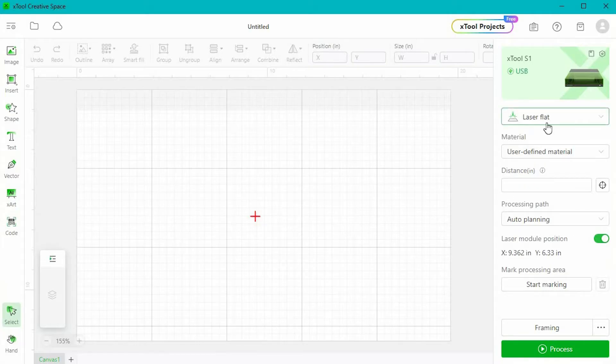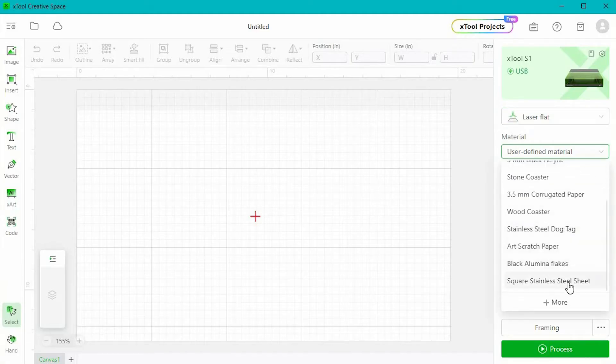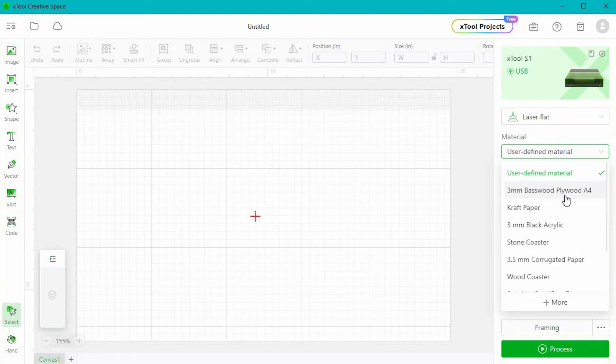The first thing we're going to do over here on the right is set it to a flat laser. You do have some other options, but we are just doing a basic flat laser for right now. Now we're going to pick the material. Anytime you can use one of these preset materials, go for it — these are going to auto-populate cut and engraving settings for you and they usually work really well. Once you get more familiar with the machine and the software, you can start playing around with settings. We have a piece of three millimeter basswood in the machine, so I'm going to select that.